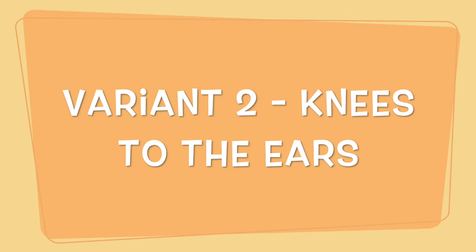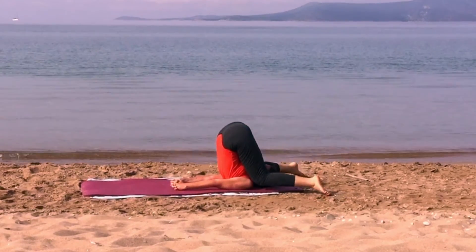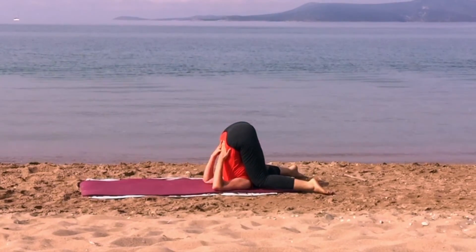Second version: knees to the ears. Bring down the knees until they reach the ears; the arms pass behind the knees until the hands touch the ears.